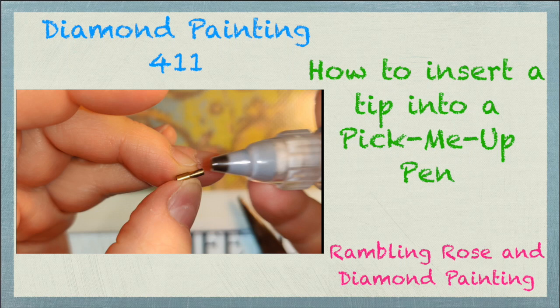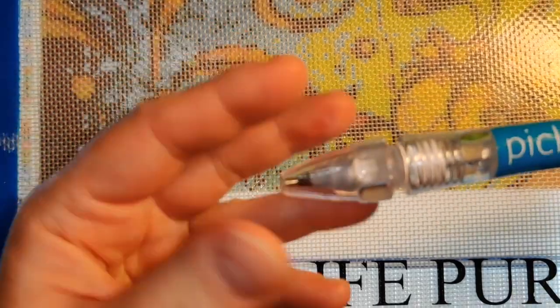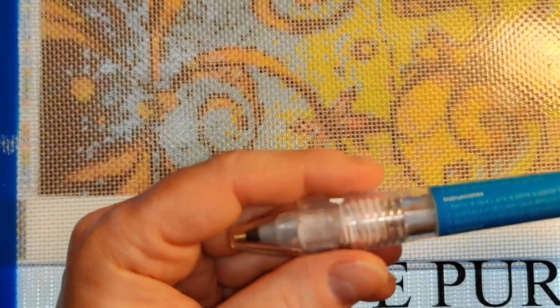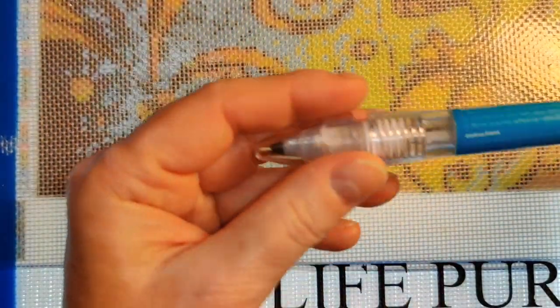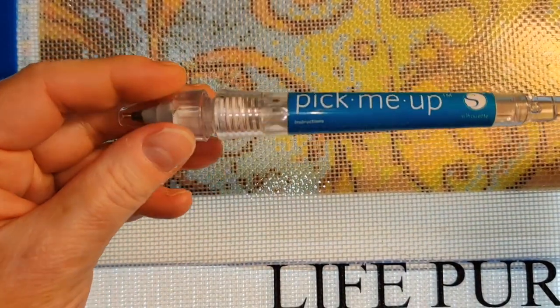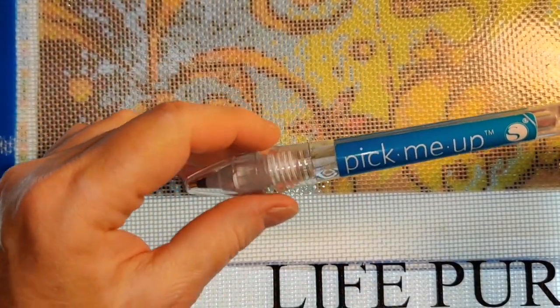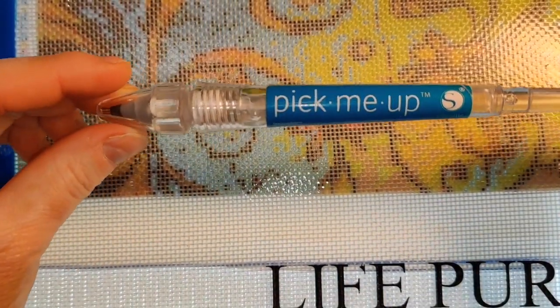Well hello everybody, this is Rose. I don't usually post two videos in a single day, but today I am replying to a series of comments that I got on a video from a few months ago where I unboxed a bunch of pick-me-up pens. I'll put a link up in the corner to that video for anybody who wants to watch it.